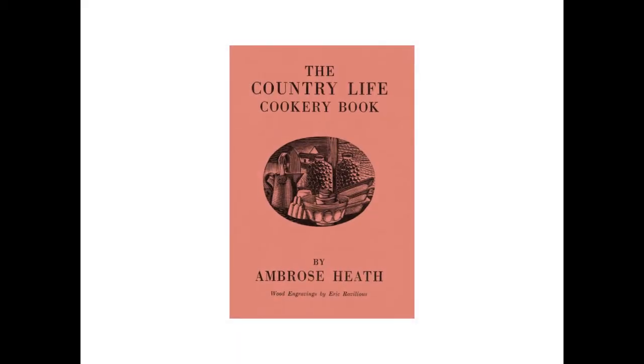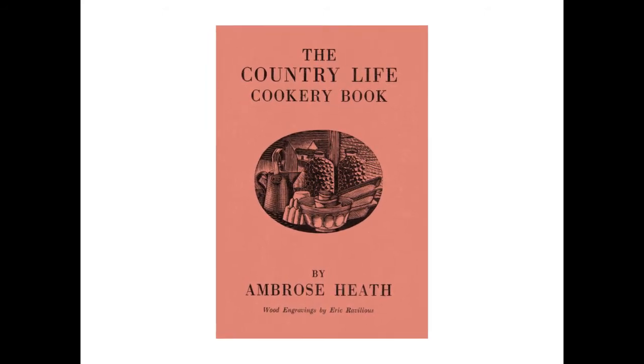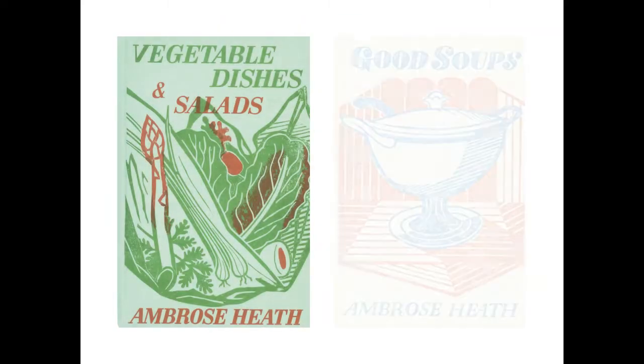We know Eric Ravilious got the commission for the Cookery Book in July 1936, as he wrote a letter to Helen Binion. The wood engravings follow a seasonal theme; with this calendar style it would mimic the Ambrose Heath books for Faber and Faber that Edward Bawden had illustrated in the previous five years.